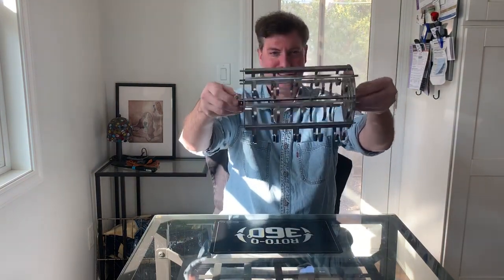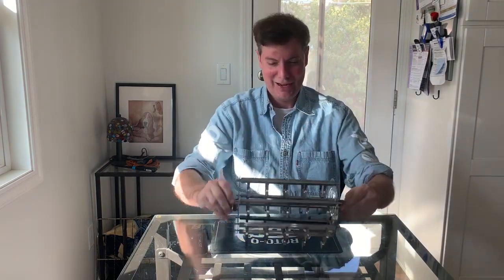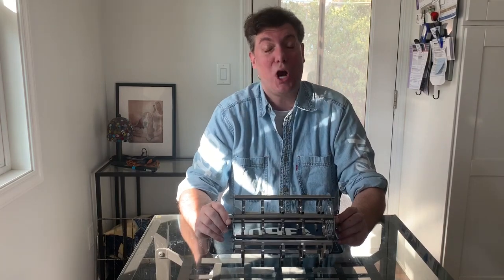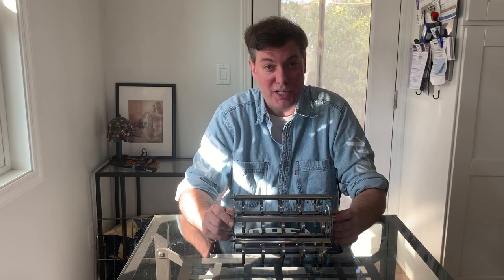There you have it — ready to go with your Roto-Q 360. Thank you very much, folks. Remember to comment, subscribe, and like. If you have a question, Team Roto-Q 360 always gets back to you. Thank you very much.